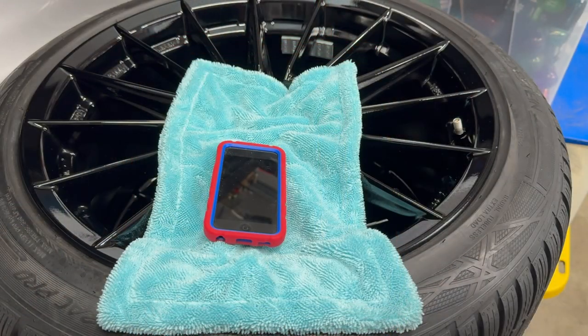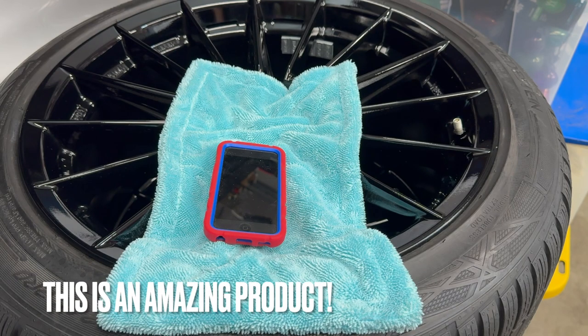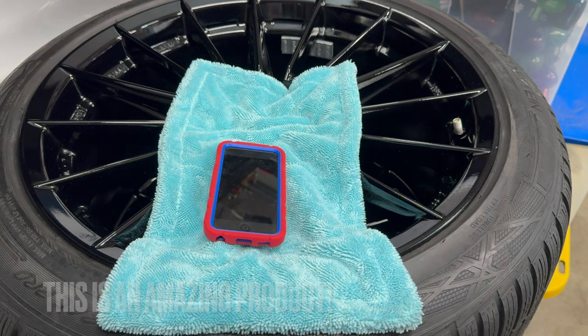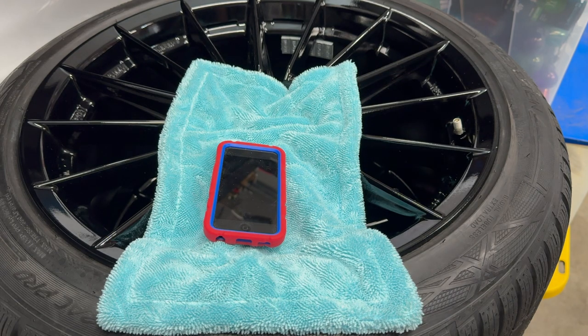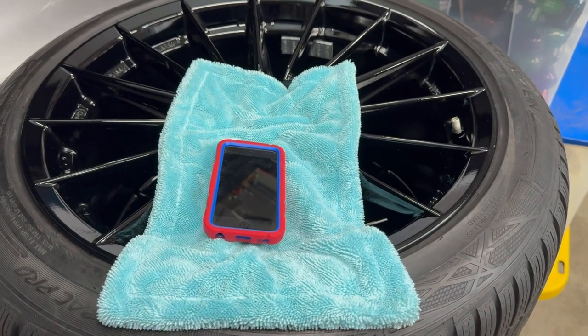I give this definitely two thumbs up and I highly recommend it. I like it much more than my other one. The other one I might still keep in my bike because those tires take a lot less air, but this is a winner for your car. All right guys, hope that helps. Until next time, we'll see you down the road.